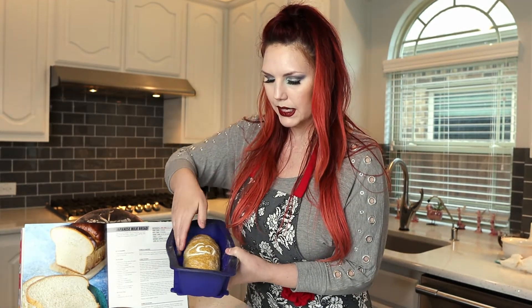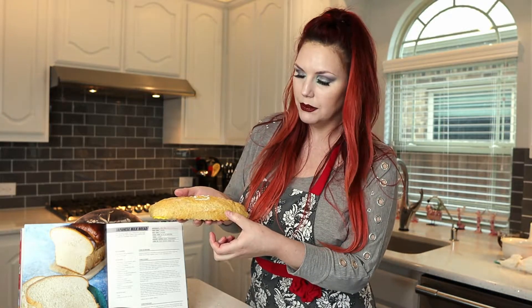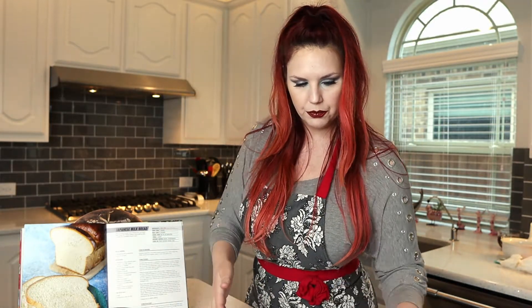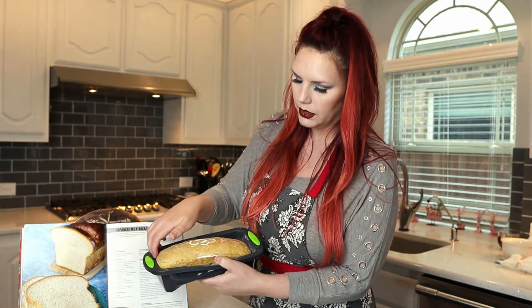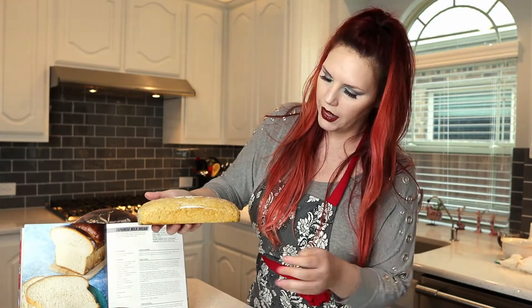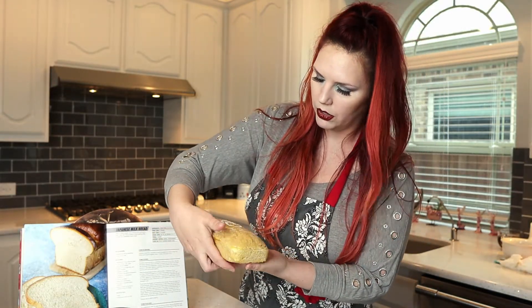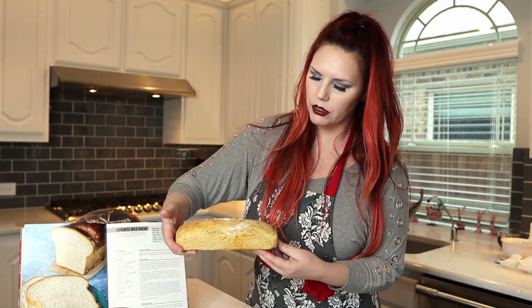In the recipe it says to roll it, and it's supposed to rise a little bit more in the oven, but this is all that I got. You can see the profile is a little bit shorter than what I would have expected. The second loaf rose just a little bit more — the profile is taller and looks a little bit more bread-like, but it looks more like cornbread.